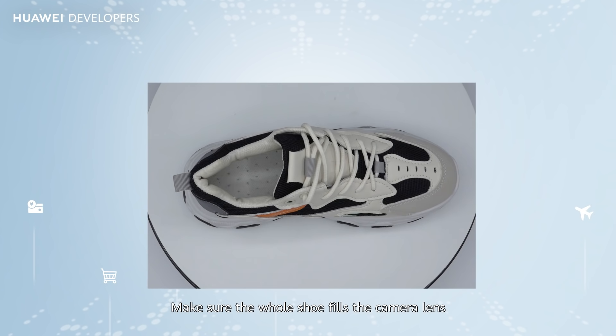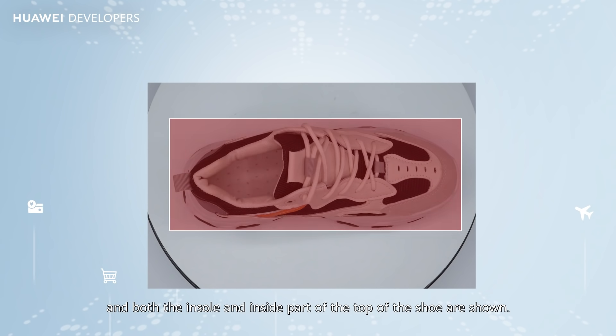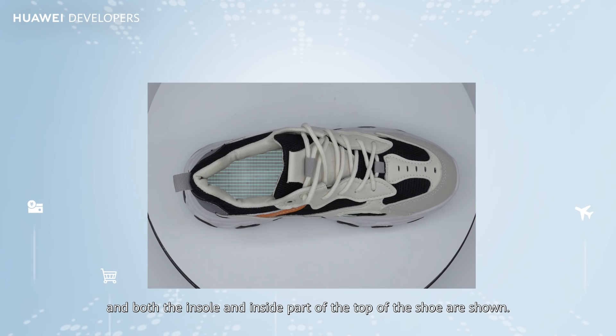Make sure the whole shoe fills the camera lens, and both the insole and inside part of the top of the shoe are shown.